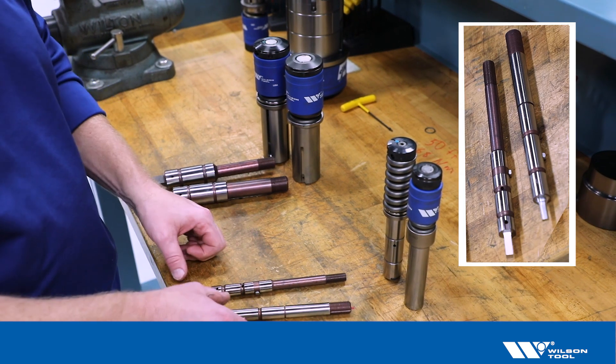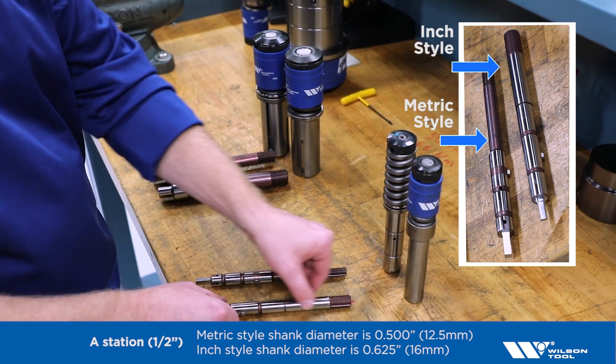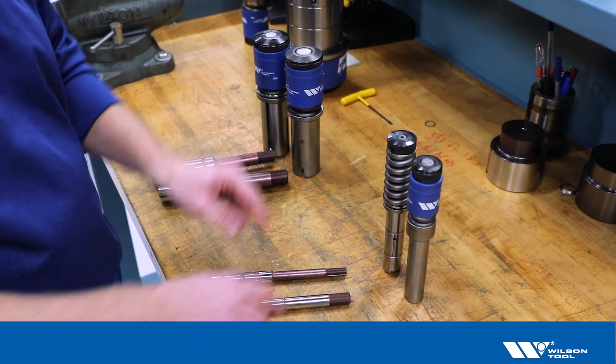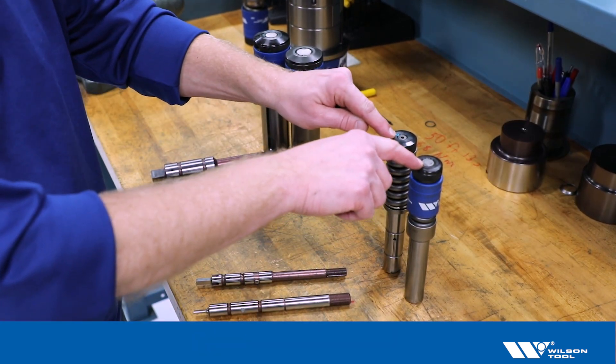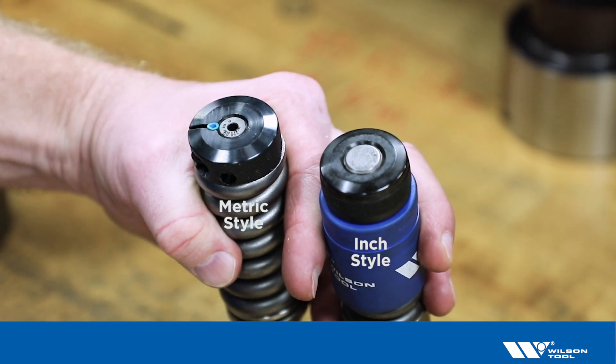Here I have the punches removed from the tools. The one with the smaller shank is the metric style; the one with the larger shank is the inch style. And we can see that here on the heads of the tool without even taking them apart — the smaller one is the metric style, the larger one is the inch style.